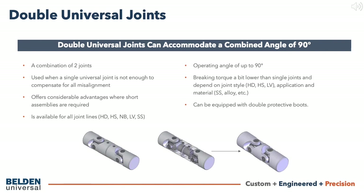Double universal joints can be constructed in all design types: heavy duty, high strength, needle bearing, leveler, and stainless steel. As with most of our joints, double universal joints can be equipped with protective boots as well.